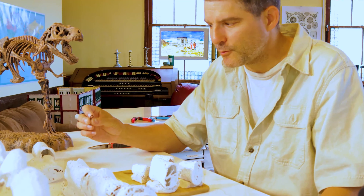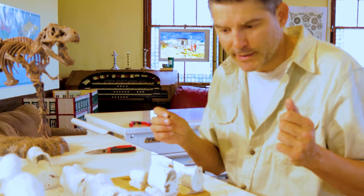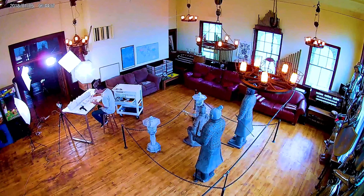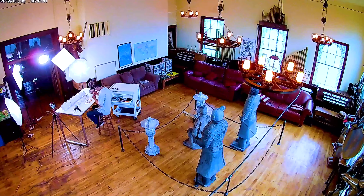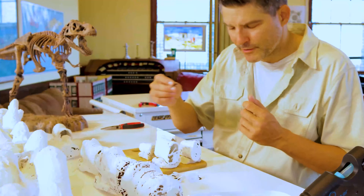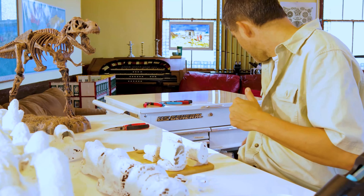So the first thing we need to do is figure a way to attach the bones onto the armature. I thought about a lot of different things. I tried different glues and methods, and the thing that seems to work best is various types of hooks or staples, or things you can buy on the market.